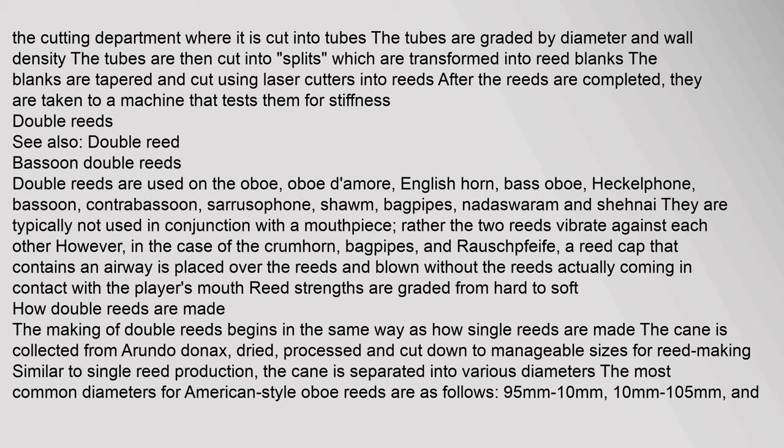Double reeds are used on the oboe, oboe d'amore, English horn, bass oboe, heckelphone, bassoon, contrabassoon, crumhorn, bagpipes, and other instruments. They are typically not used in conjunction with a mouthpiece; rather, the two reeds vibrate against each other. However, in the case of the crumhorn, bagpipes, and rauschpfeife, a reed cap containing an airway is placed over the reeds and blown without the reeds actually coming in contact with the player's mouth.